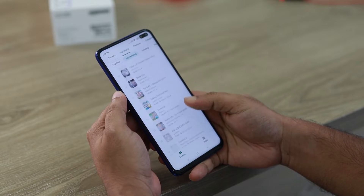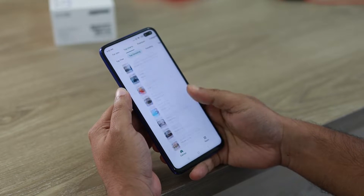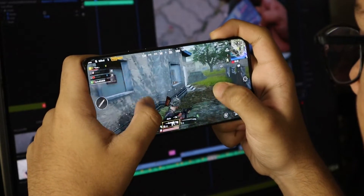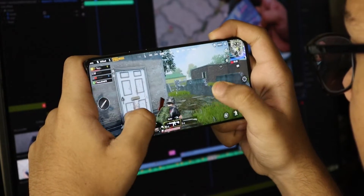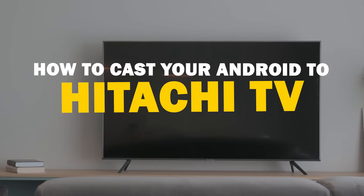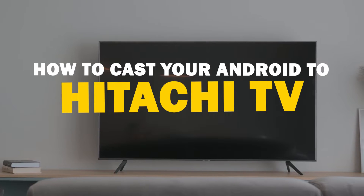Today we've got a solution for Android users who want to take their phone's content to the big screen. Whether it's streaming, gaming, or sharing content with friends and family, mirroring your Android device to your Hitachi Smart TV is a fantastic option. So let's dive into this.